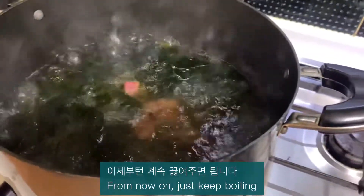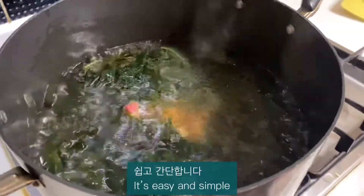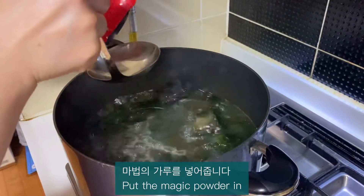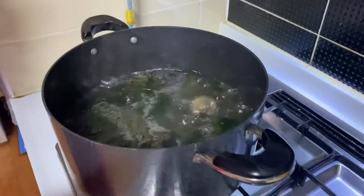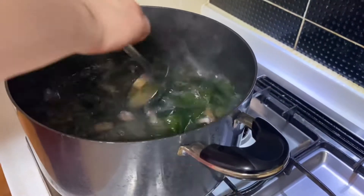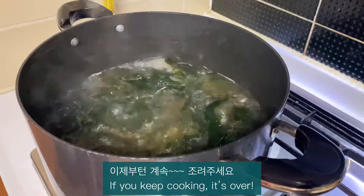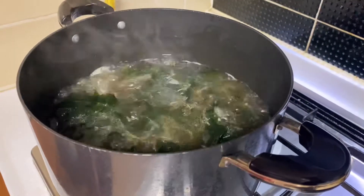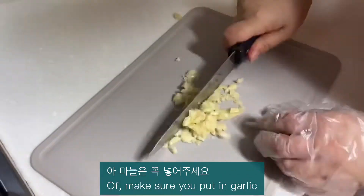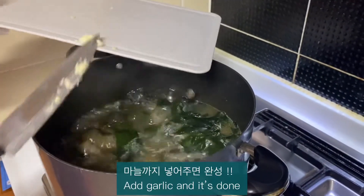From now on, just keep boiling. Subscribers, you should try this — it's easy and simple. Now for the greatest magic of Koreans: put in the magic powder, called dashida. Also make sure you put in garlic. If you don't add garlic it's boring, but add garlic and it's done!